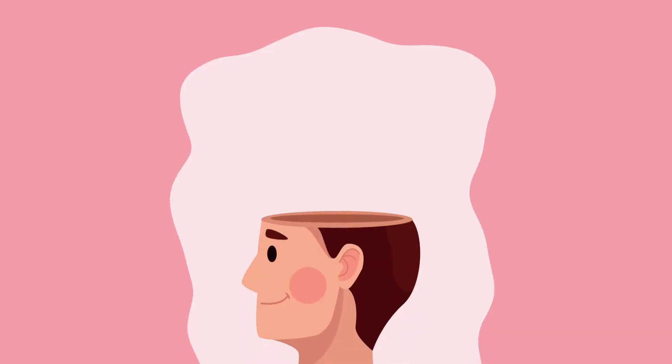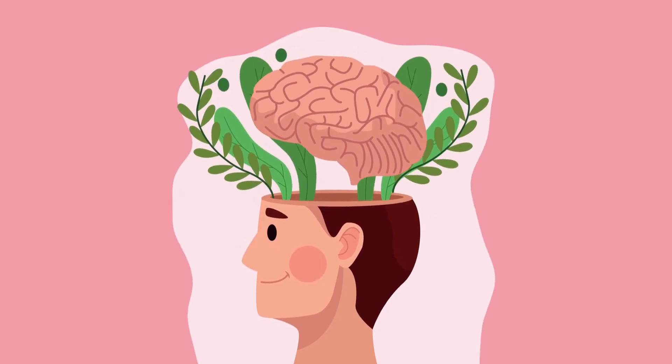Attention all aspiring neuroscientists and researchers! Have you ever dreamt of unravelling the mysteries of the human brain? We have exciting news for you!